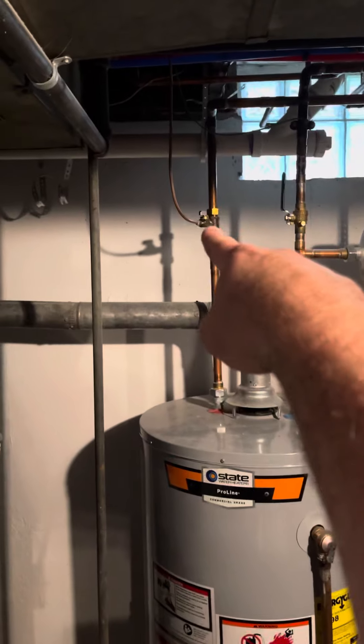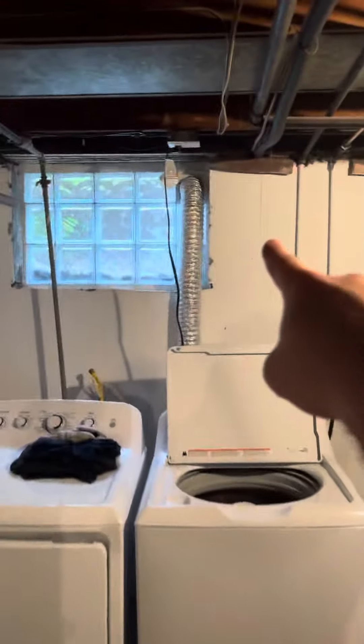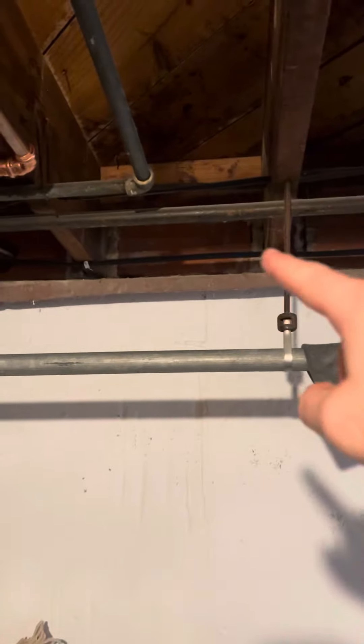The water line has a good shutoff right back there. Drains are in front of the unit. For the line sets, we're moving the outdoor condenser from the side of the house — this is the neighbor's driveway that runs through here — and we're going to take the condenser and set it in the back of the house.